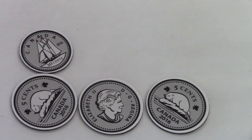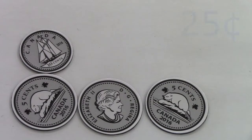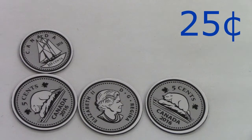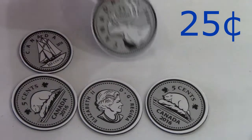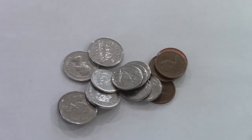What if there's one dime and three nickels? Let's count: ten, fifteen, twenty, twenty-five. That's 25 cents. Do you know what coin equals twenty-five cents? That's right, it's a quarter! We're looking at counting money today and I have a little pile of money here.